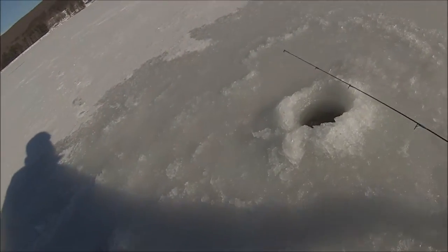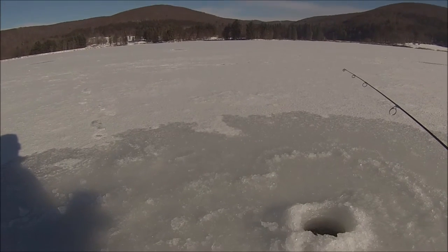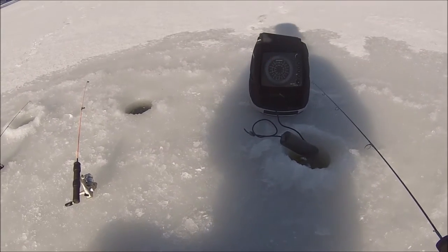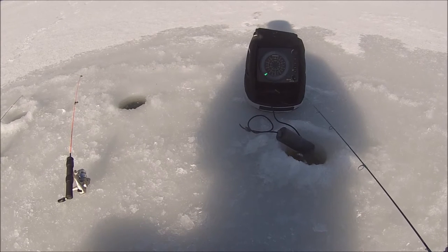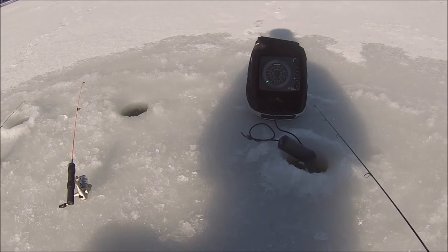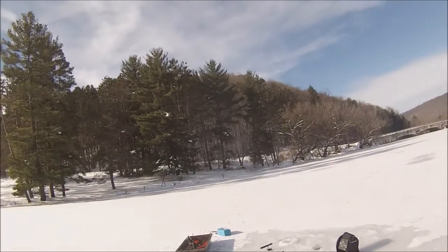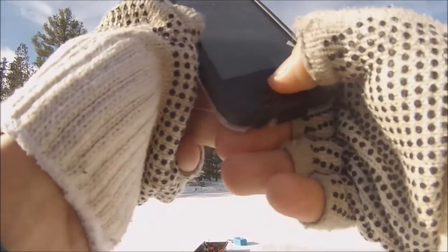First bite! Come on, baby. We're going to get our first fish of the ice season here. Definitely got a hit. There we go — another fish. A marking fish. You just can't get them to bite. I had one bite so far today. This one's looking. Come on. There's definitely a fish down there, but it's a small one. I'm not going to get him on film.